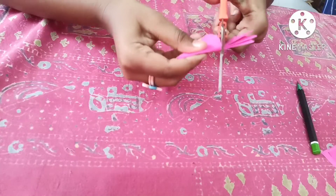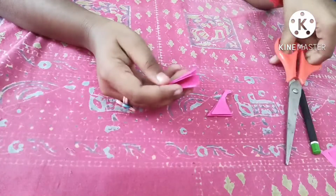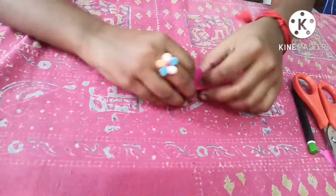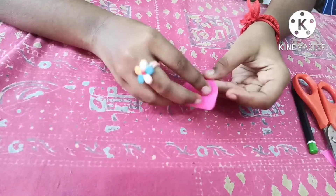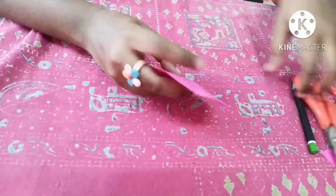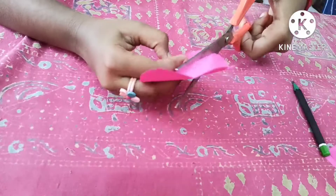Draw the line, take your scissors, and cut through the line — or just above the line. Cut it. Now open it. Be careful when you open it.